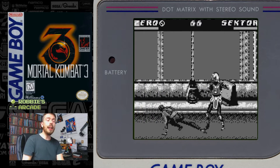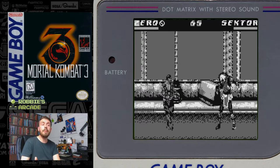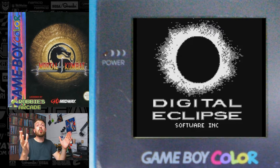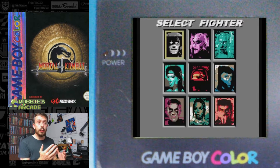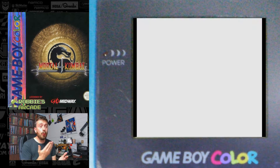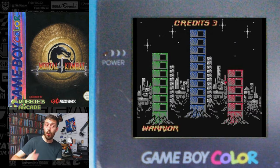Finally, let's look at Mortal Kombat 4 for the Game Boy Color. Now, Mortal Kombat 4 should have been the peak — it was a great game — and it didn't do so well on a number of platforms. But Mortal Kombat 4 on the Game Boy Color, I would say, is one of the worst Mortal Kombat games of all.